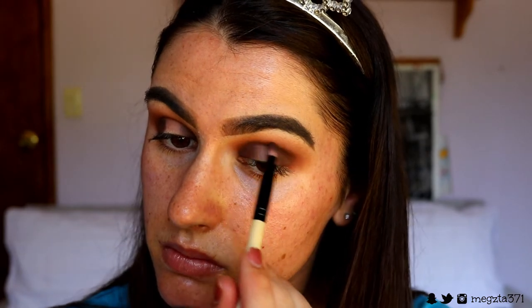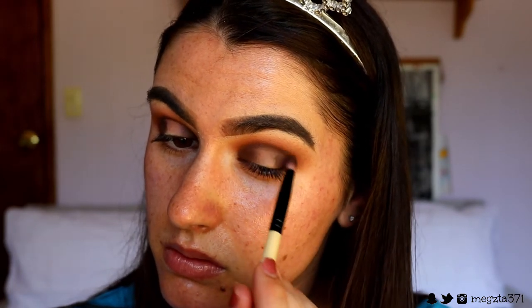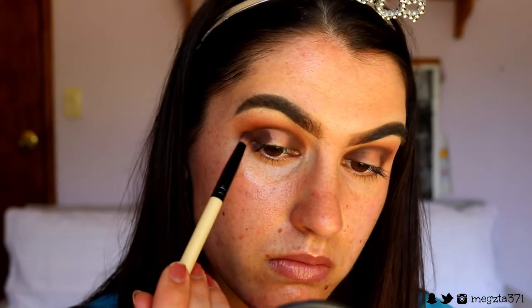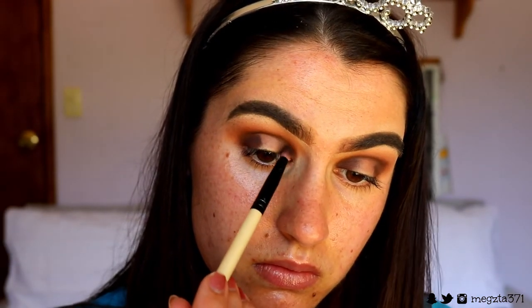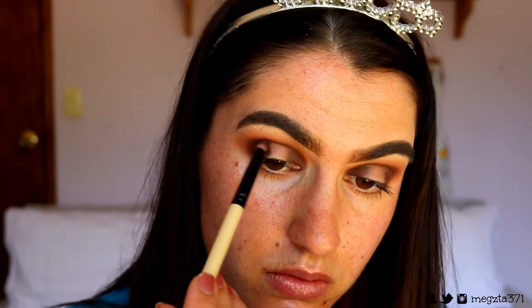Then I go in with a pencil brush and that deep brown shade and use the pencil brush to blend that brown through the crease, because I felt like it got blended away. I use a light hand and blend it out as I pack it on.